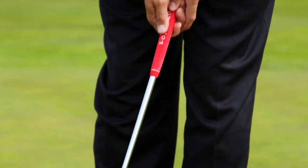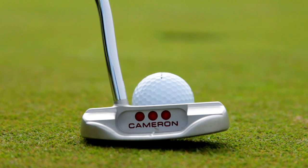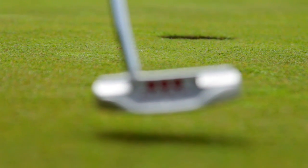More than 40 percent of all of the shots you take in a round of golf this year are going to be putts. That's if you're as good a putter as the LPGA and the PGA Tour player. If you aren't that good, it's going to be more.